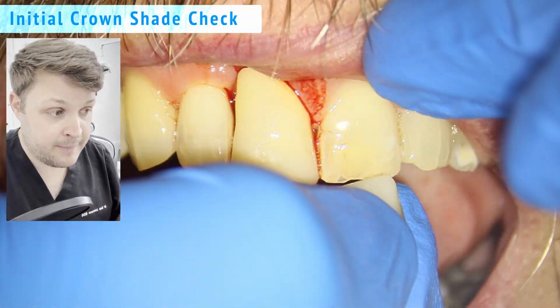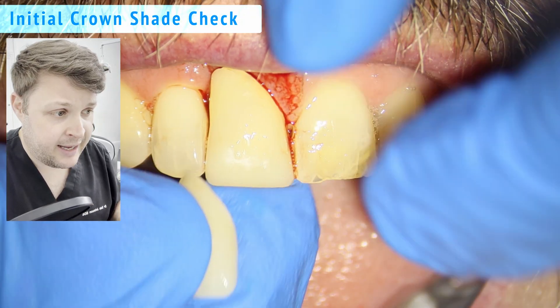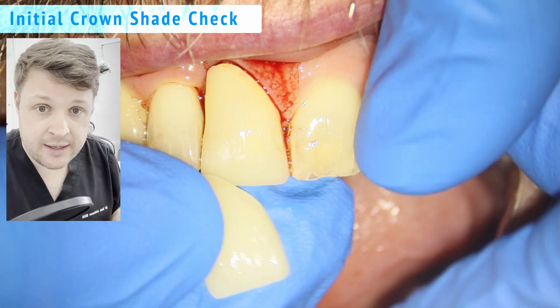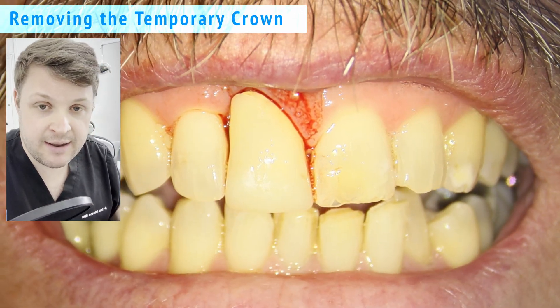At the moment the tooth has a temporary crown on it. During the numbing process I'm just getting the zirconia crown out and checking the shade to make sure everything's okay.